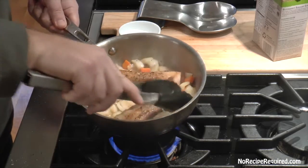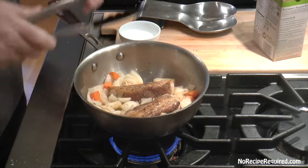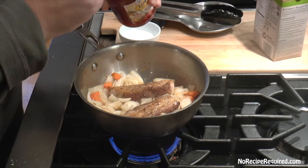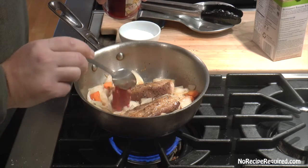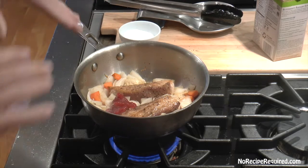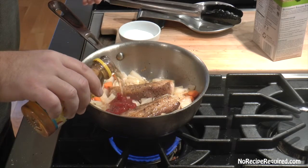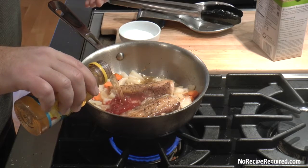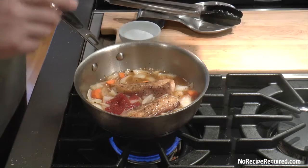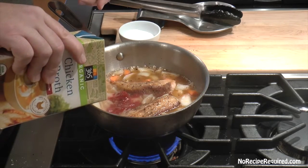After giving our vegetables five to seven minutes to wilt down, it's time to start our braising liquid. I'm starting with a little bit of jelly — this happens to be strawberry, but grape or whatever you have works — sweet fruit and pork go absolutely beautifully together. In addition to the jelly, we're going to grab a little bit of apple juice, which will be about half of our liquid — apples and pork are a spectacular combination.